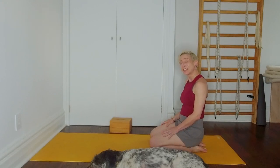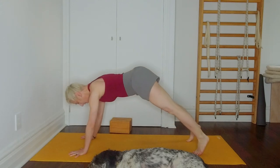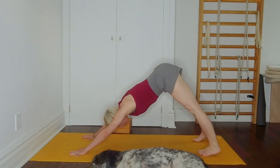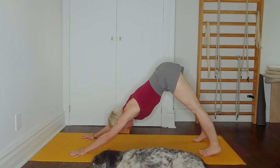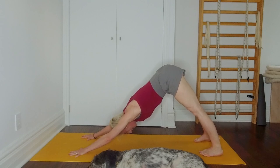Let's go again for Adho Mukha Svanasana. Plant your palms and tuck your toes under, lift yourself up and back. Right away adjust your legs, come to the back of the toe mounds, rotate your upper arms out, push the floor, reach your hips up and back, and press those thighs back. Be in your pose. Lift your kneecaps up, thighs up, and move those thighs back more and more. Lengthen your side trunk as you do that.